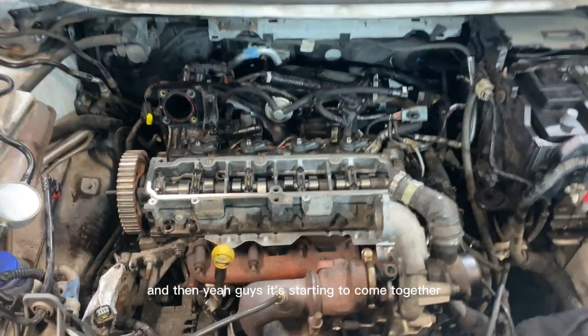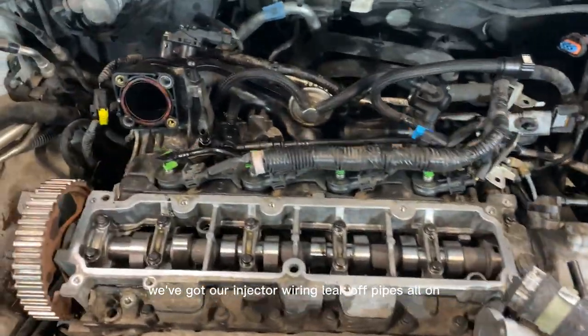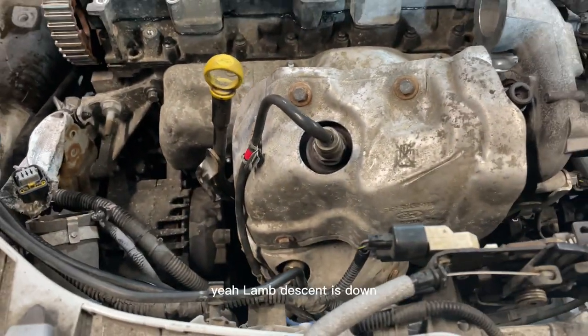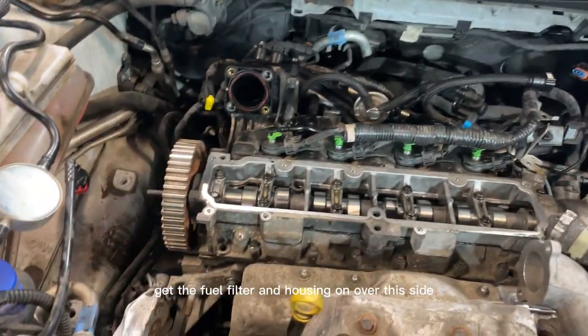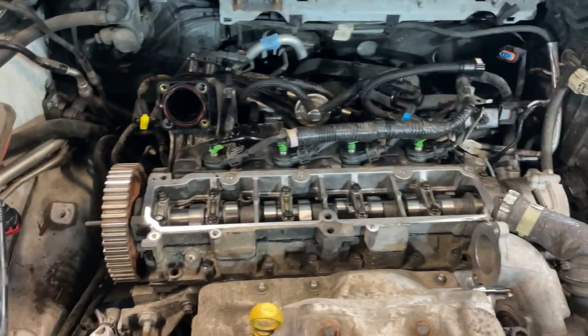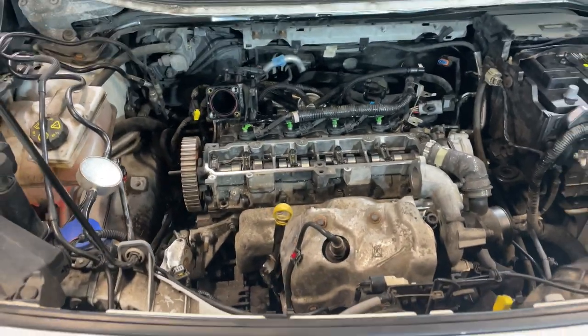It's starting to come together. We've got the vacuum pump on the back, our injector wiring and leak-off pipes all on, turbo all stitched up with all feeds tight, and the lambda sensors plugged in down the bottom. Now we've just got to get the fuel filter and housing on, get some turbo pipes on top, and get the rocker cover on with a new gasket. I hope you're enjoying this — hit that thumbs up and subscribe if you want to see more.